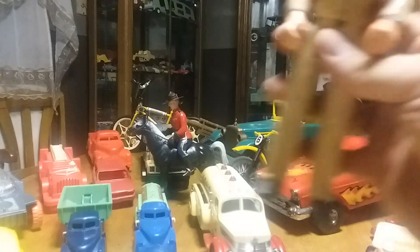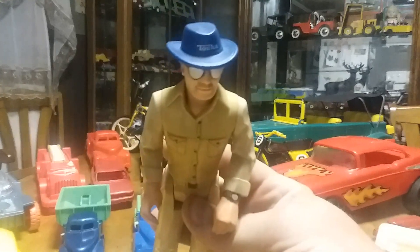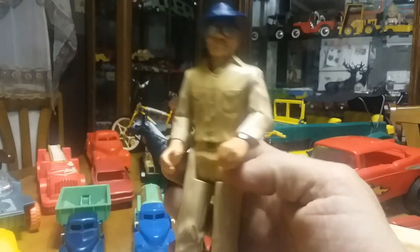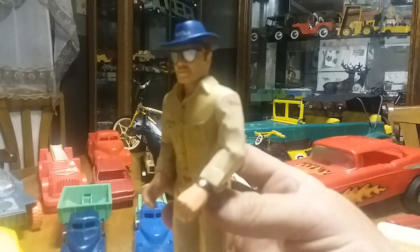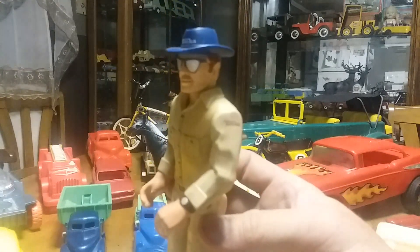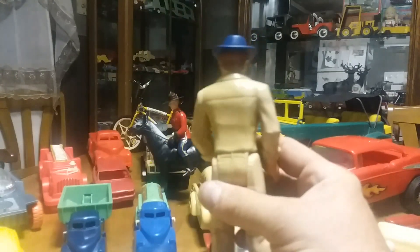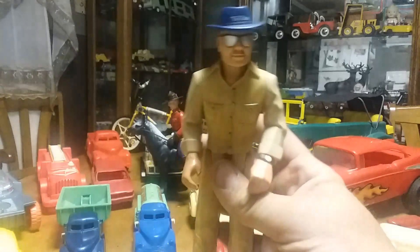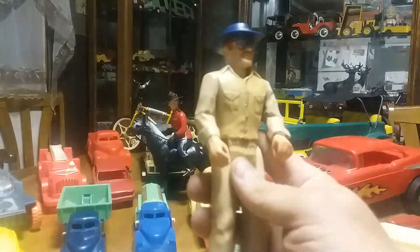I don't know if anybody collects these, but this is Big Ed — he's a Tonka figurine and he goes in a Bronco. I don't have the Bronco, but I got the Big Ed in the box along with a couple other army soldiers. The only reason I bid on the box was because he was in it. It's like a playset where you can change the tires on the Bronco, but this is Big Ed from Tonka.